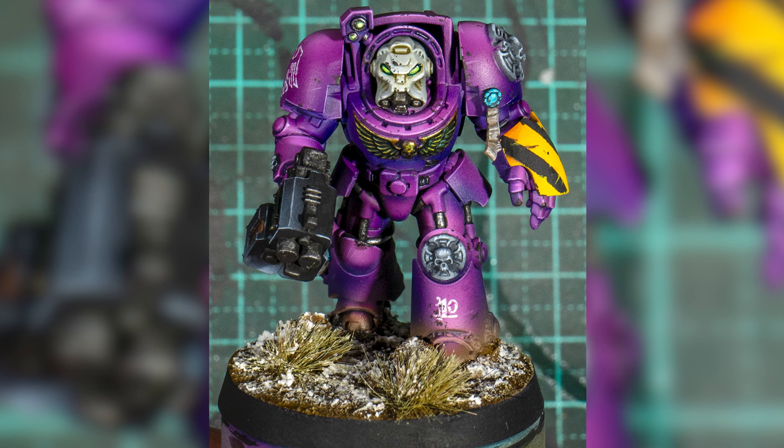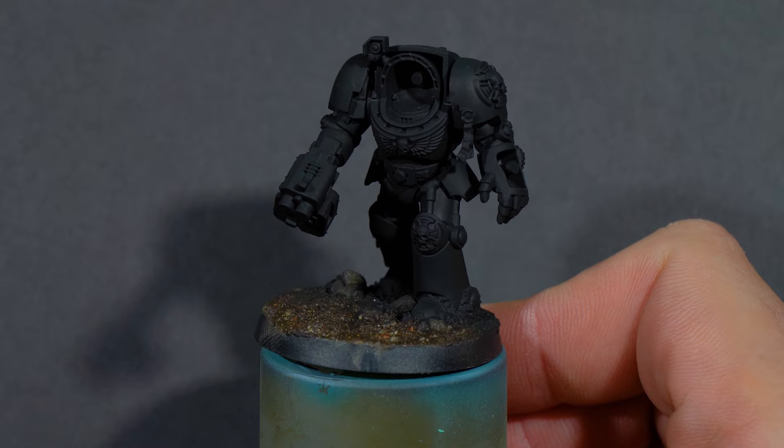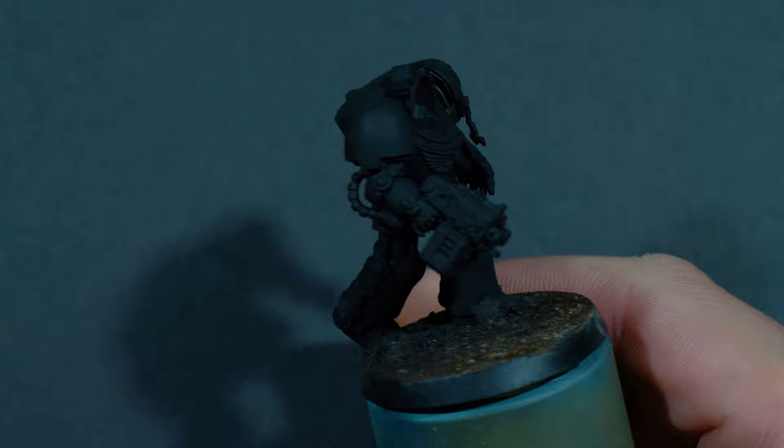Ever since I posted this first test Leviathan Terminator, I've been inundated with requests for how to paint these guys. This was just kind of a scheme that I made up off the cuff, but I did record the process, so I figured I'd share that with you and show you exactly how I painted this scheme.